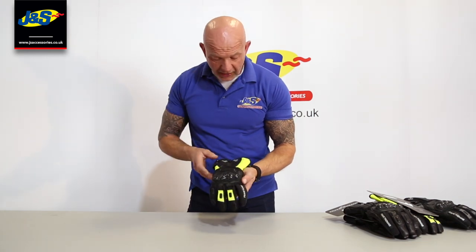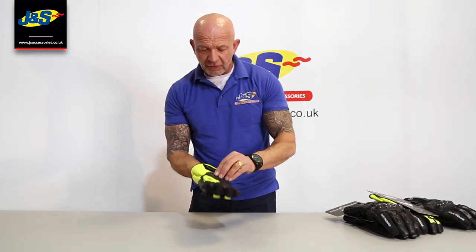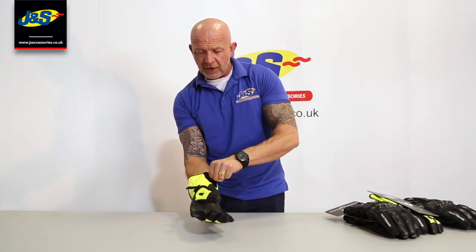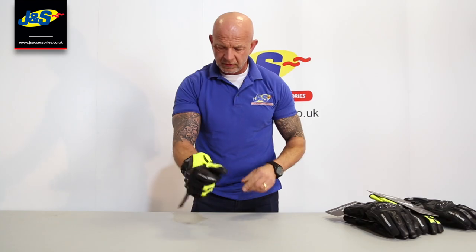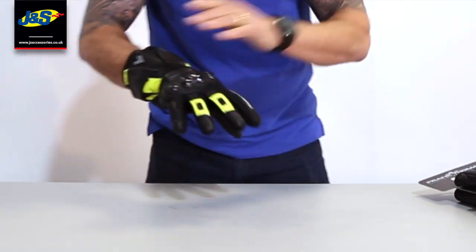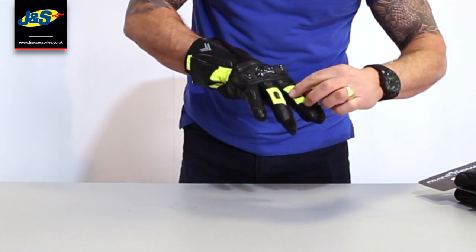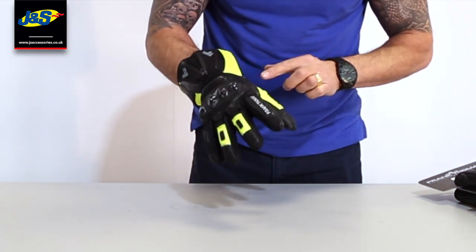Looking at it first of all — nice looking glove. It's got a zip to open up the cuff, and a fastening strap with velcro around the wrist. On the back you've got a PU protector on the knuckle, which is pretty apparent. You've got a little bit of venting there as well, and some protection on the back of the fingers, utilising the brighter colour there too.